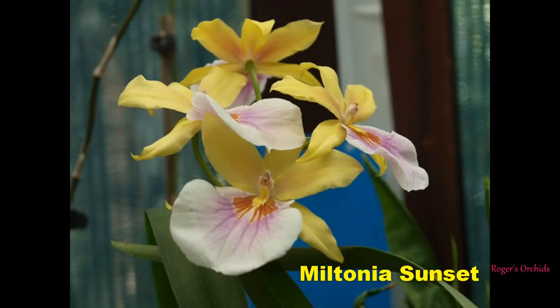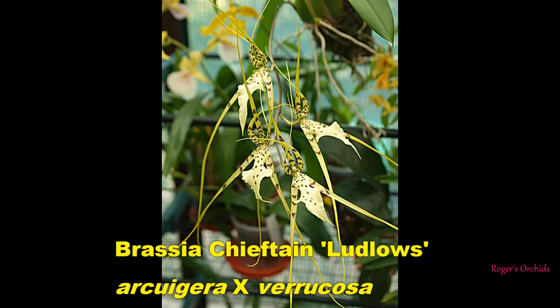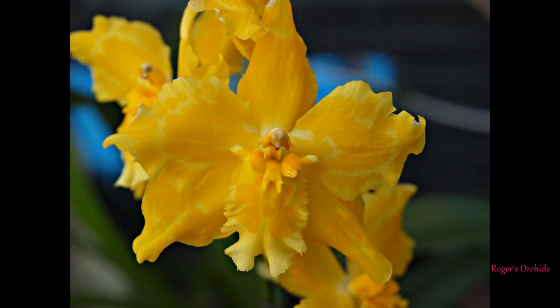On to the Brassias - the spidery nonsense. Beallara Shelob Tolkien is quite easy to get hold of - spidery look to them and lovely colours. A true Brassia Chieftain Ludlow's primary cross - these blooms are about 8 inches from top to bottom, very large. And then there's Cambria - that's all that was on the label, that's all I've got. Quite honestly I don't care, I just love the blooms.